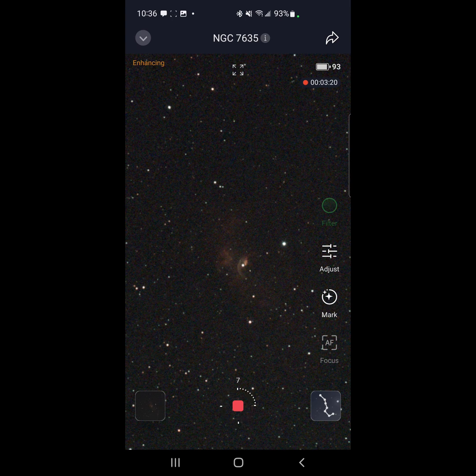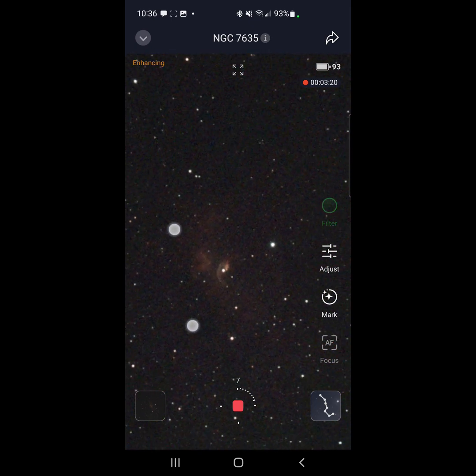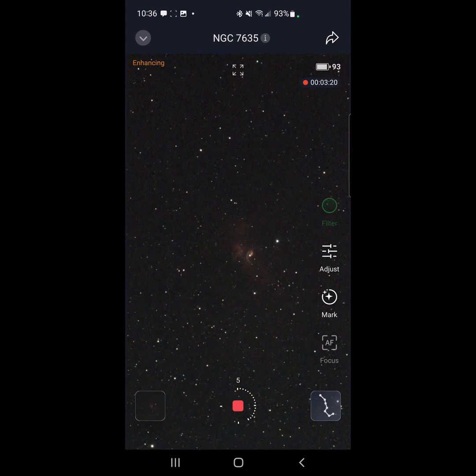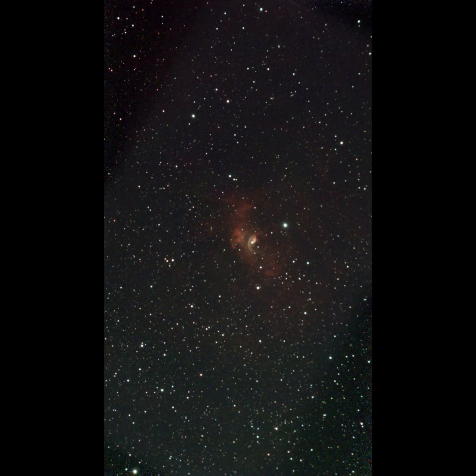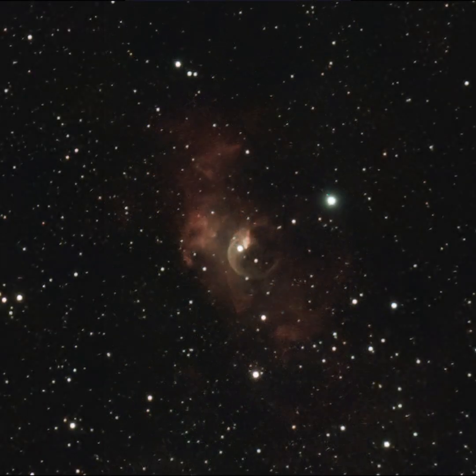We'll check back in about an hour once the Bubble Nebula has had that much integration time — it should build up pretty nicely from what I've seen of the SeeStar with previous deep sky objects. After two hours of imaging we are done with the Bubble Nebula. Check out the results — clear skies everybody, thanks for watching!